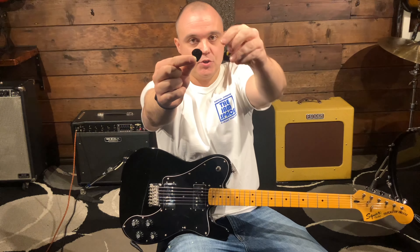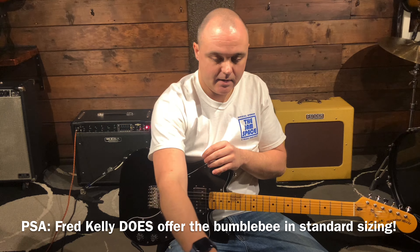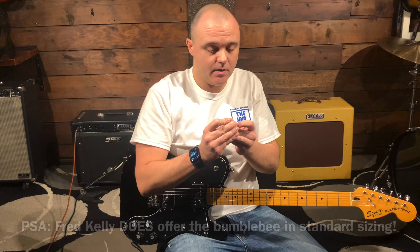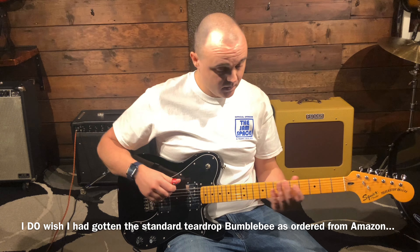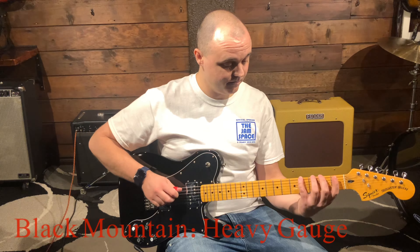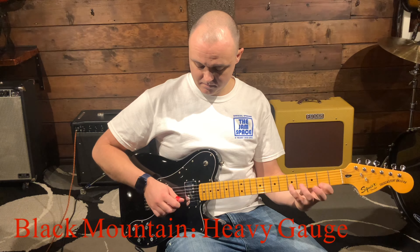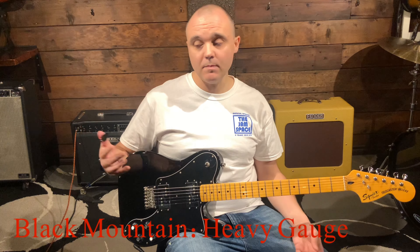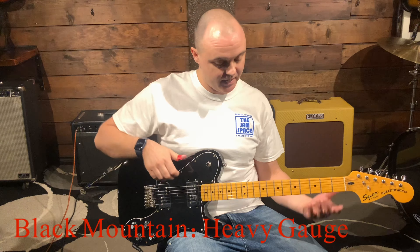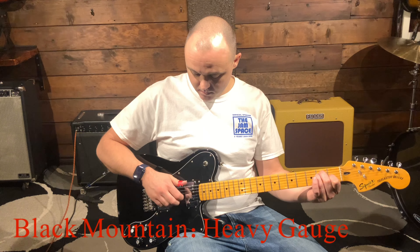So I guess that's it for the unboxing and we'll get into playing with these things and see what we think of them. Starting with the Black Mountain thumb pick — it goes on nice and easy. The thing is you cannot change the angle of the pick on your thumb because of this clasp — there's no way to rotate. It's just going to go perpendicular to the direction of your thumb, so you've got to keep that in mind when you bring the pick down onto the strings.